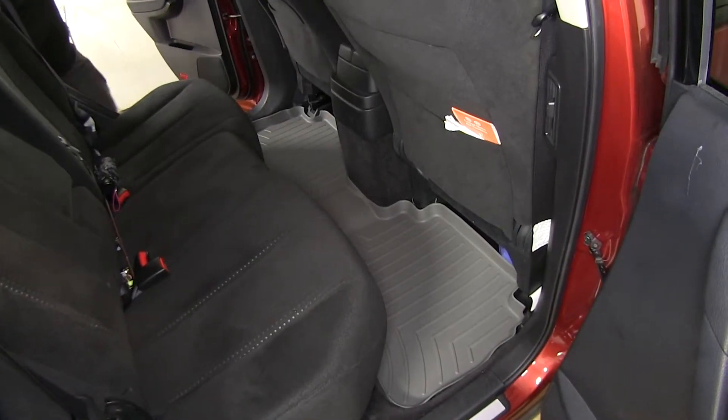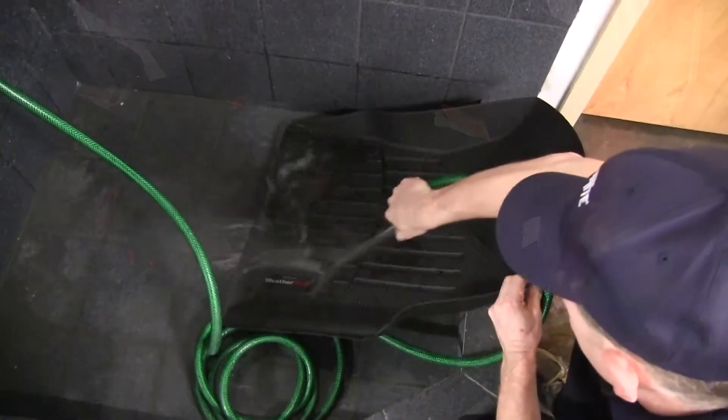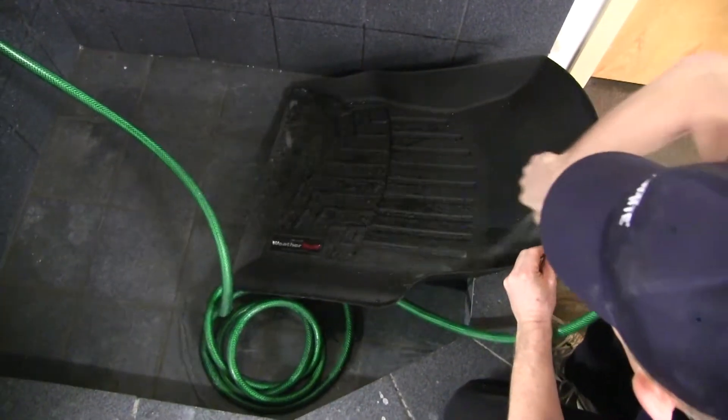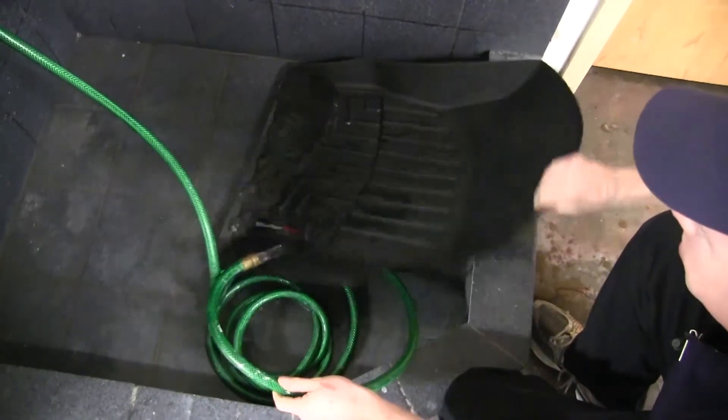Another nice feature about these thermoplastic floor mats is if they do get dirty, all you have to do is pull them out of your vehicle, hose them down, scrub them with some mild detergent, let them air dry, and reinstall them into your vehicle — and they look just like new.